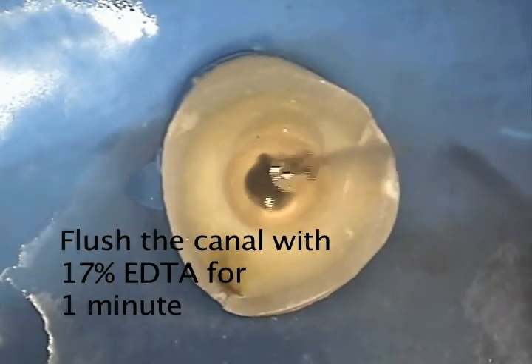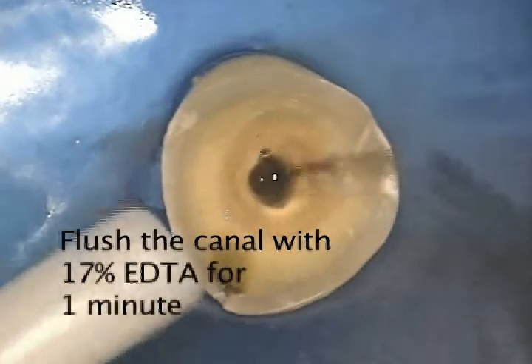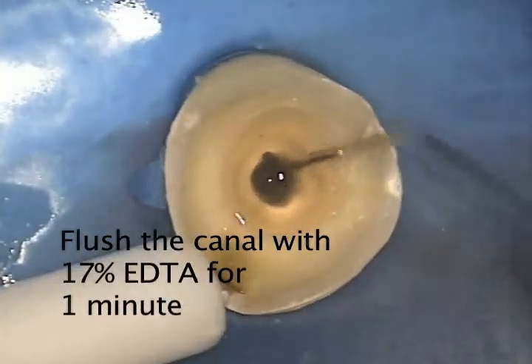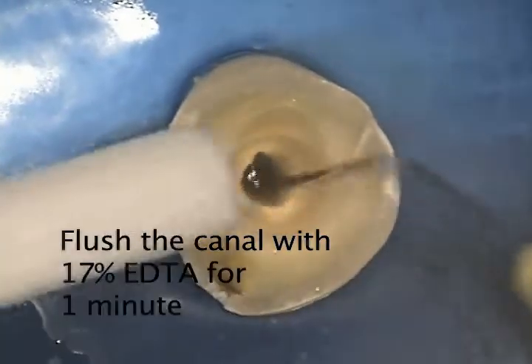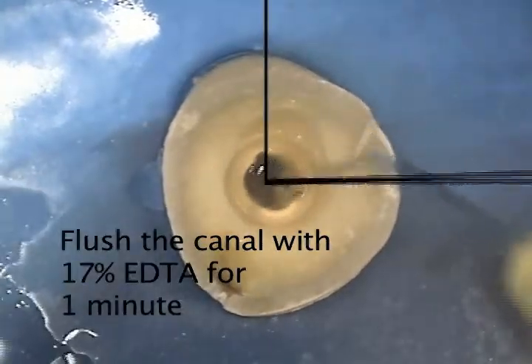To bond the post to the dentin, we flush the canal for one minute with Essential Dental Systems 17% EDTA in water. The EDTA removes the smear layer and micro-etches the dentin to facilitate the bonding of Essential Dental Systems' self-curing FlexiFlow reinforced composite cement to the dentin.